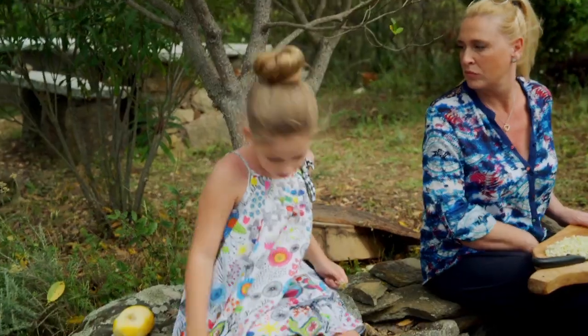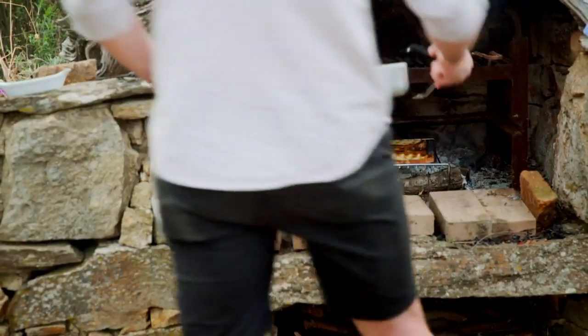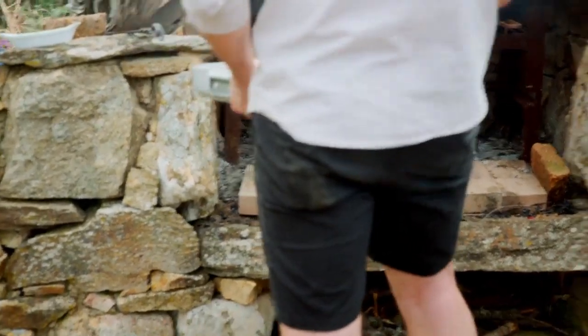Mia, can you pick those pretty yellow flowers and rosemary there? Because I can use them. Okay, guys. So if you bring me the breadboard with the toasted bread, please.